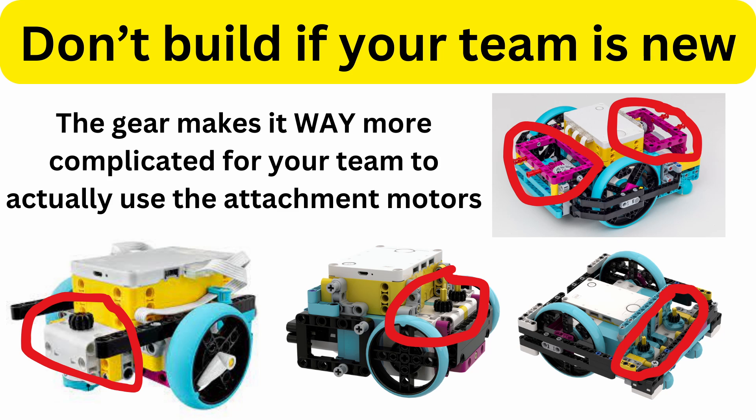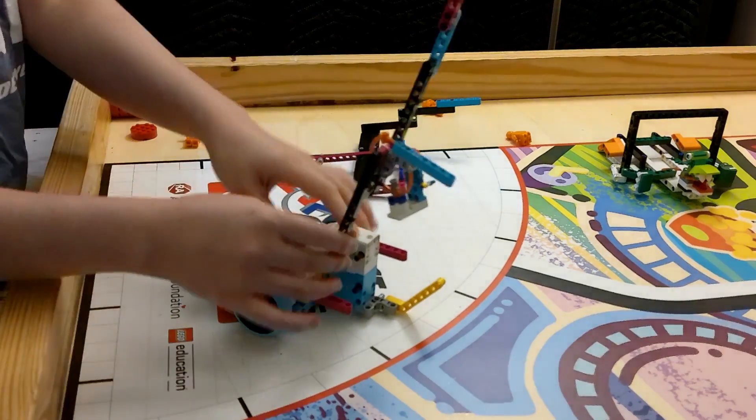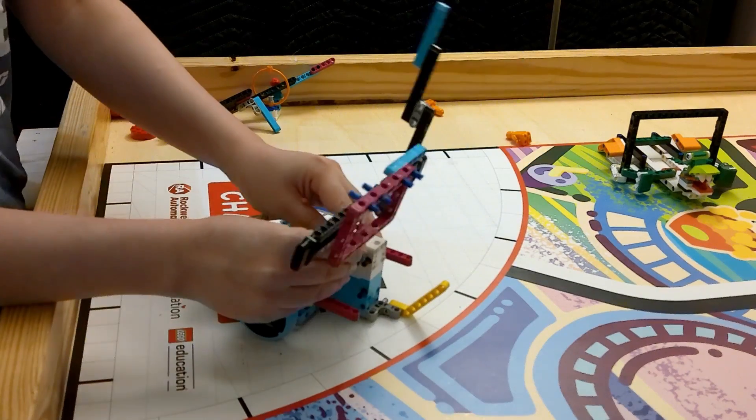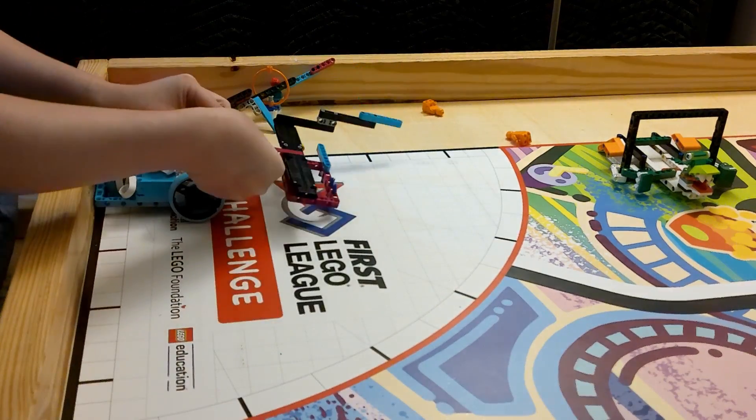I've seen a lot of base robots that have a gear that you drop an attachment onto to engage with it. These are nice, but if you're a new FLL team, please do not worry about these — because it's going to be really hard to actually make an attachment that would work with them. What you should do instead is just have the attachment motor exposed, and directly connect things to the attachment motor. That will make your life way easier.